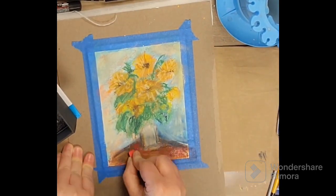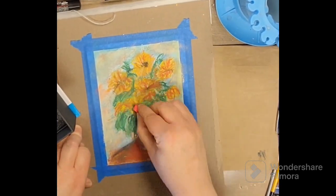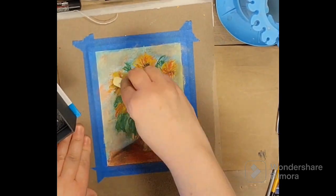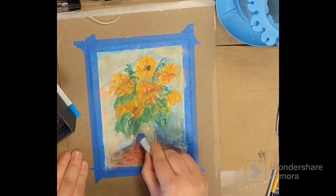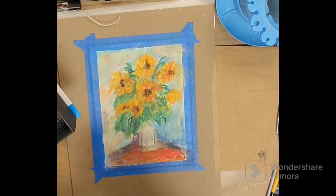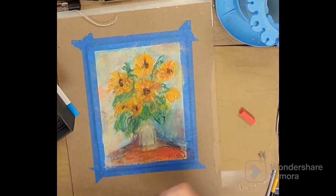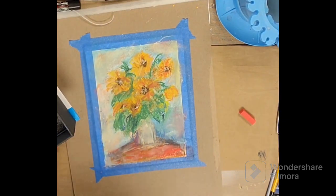I'm just trying to layer in some colors, getting some red pops of color there to sort of reflect what's going on in the middle of the flowers. And I like to, whenever I use a color in one place, I do like to tie it in somewhere else. So a good place to do that in this situation is the vase. And then you can kind of get little bits of color here and there and on the table.